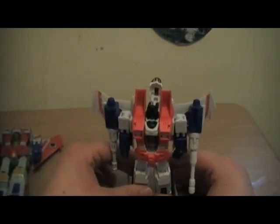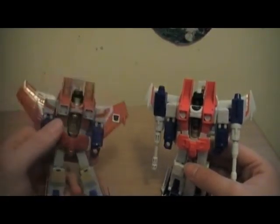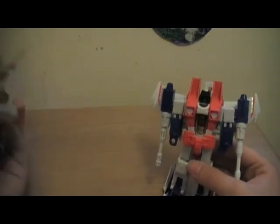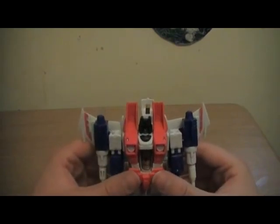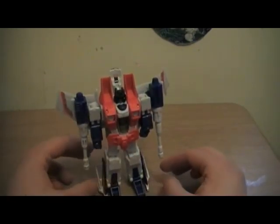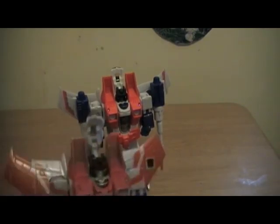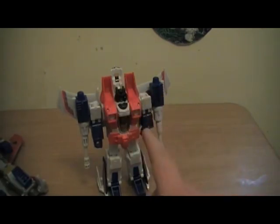If you want to get a G1 Classic Starscream look, don't get this guy — scrap the paint job. I recommend the Henke or the Universe repaint. This Starscream is superior. The other one is inferior — get the Henke one or the Universe one, it's highly better than you think. This was a Transformers review brought to you by Superguy32 and The Jazz Productions. See you next time for the next Transformers review!